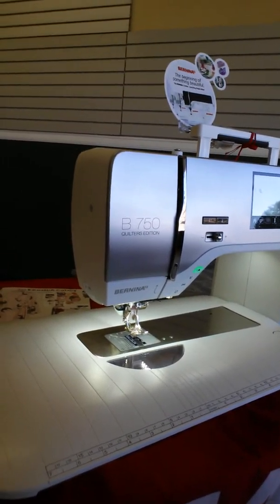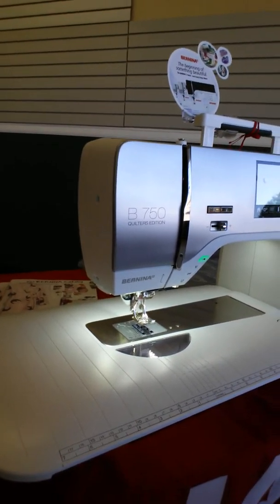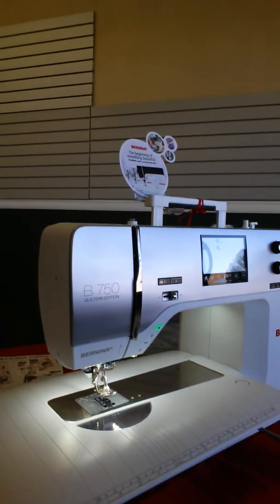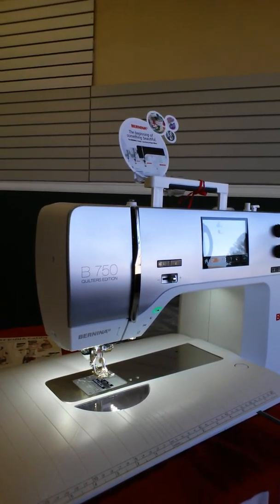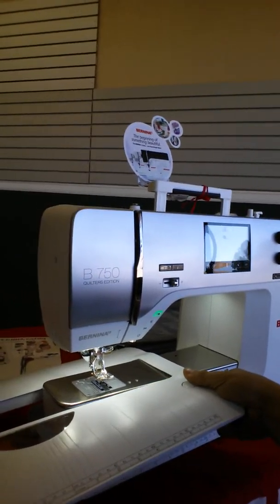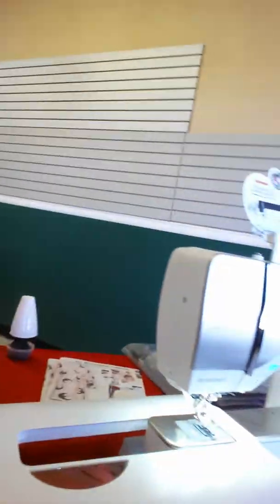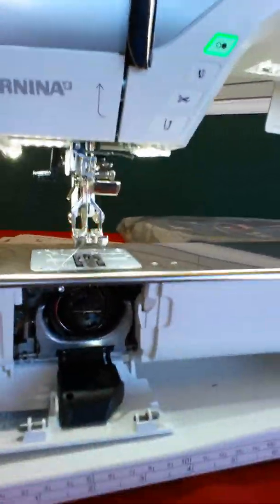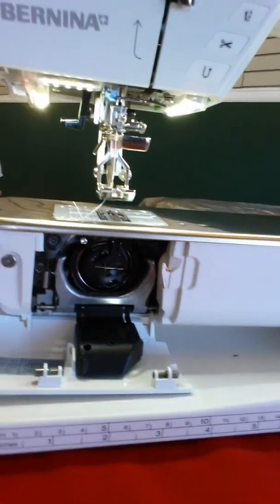We'll talk more about this machine — it does a lot. This particular machine has just over 800 stitches on it, and a rotary hook system that's a design very particular to Bernina. It comes with tons of extra stuff as well. We're going to show you that specialized Bernina hook system real quick — it's pretty awesome. Really happy to have it in. Come down and take a look at our top-of-the-line Bernina machine.